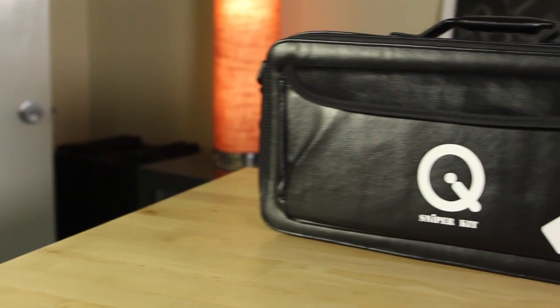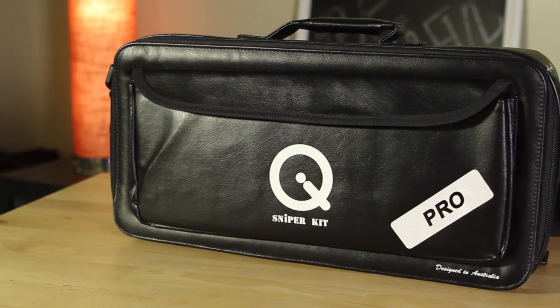Hello, my name is Jonah Gelso and today I'm pleased to present my review of Q Audio's Sniper Shotgun Pro kit. When it comes to indie filmmaking, or simply filmmaking situations where you need to be efficient, keep things light, yet yield high-quality results, then you need to be intentional about the gear you choose.